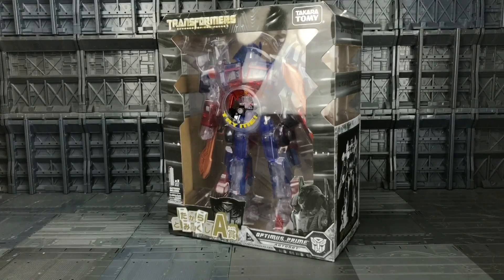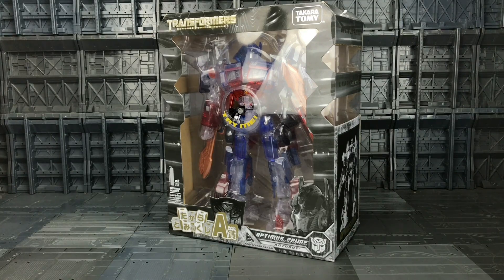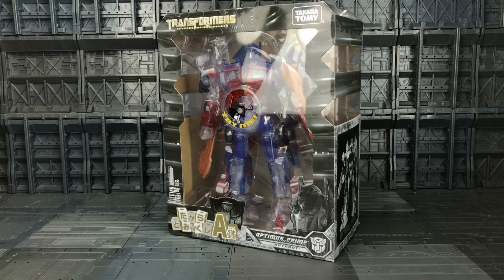Hello everybody and welcome to another Transformers knockoff review, thanks to the team over at TF Direct. Today I'm taking a look at the KO knockoff bootleg dirty dirty elastic version of the Family Mart Lucky Draw prize Optimus Prime, based on the Revenge of the Fallen mold. The original version of this goes for ridiculous money on eBay.